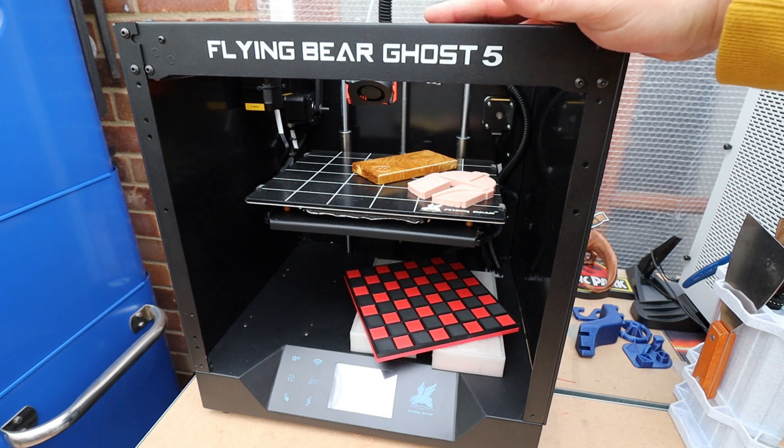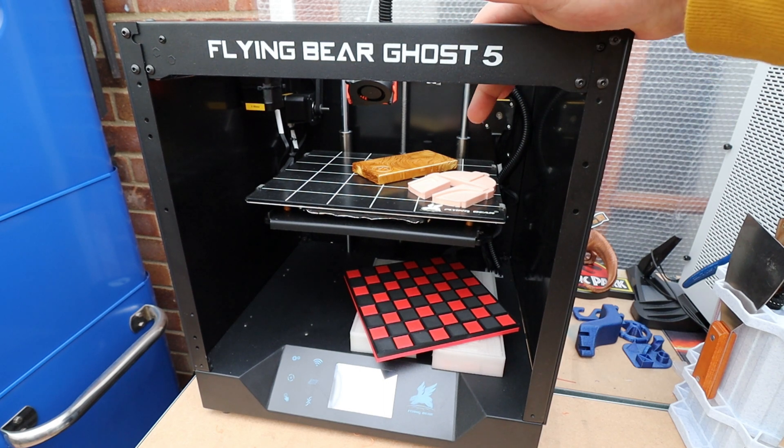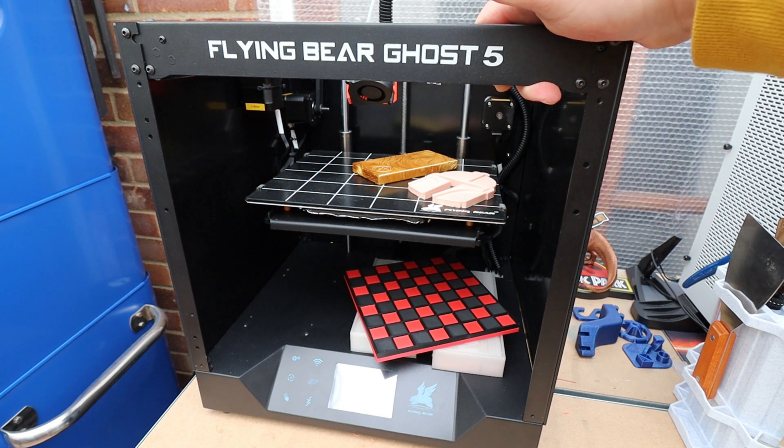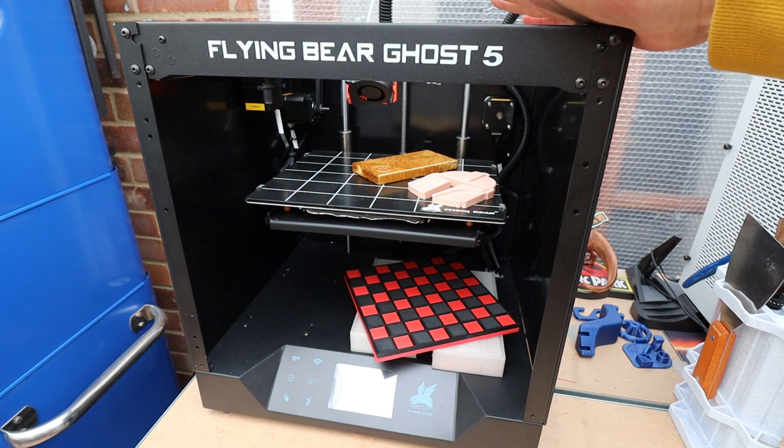So we'll start off with usual Beanie's Hobbies style — we'll take a look at the prints first, and then we'll take a little closer look around the machine.